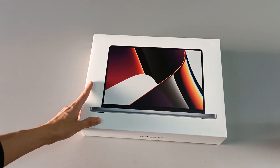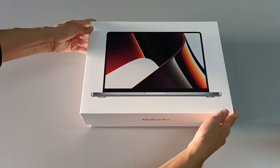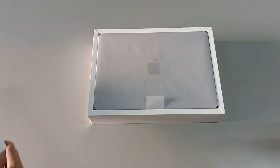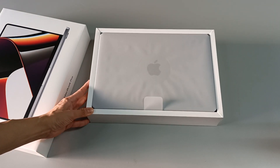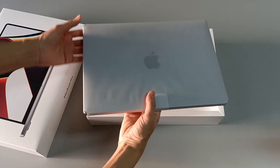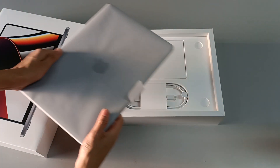I'm so excited to open this — let's open the box of this very powerful computer. And here it is, here it is — the computer, the new MacBook Pro from Apple. Let's take this out. It's still in plastic paper protection, and it's very heavy. It's all aluminum, so it's very heavy.